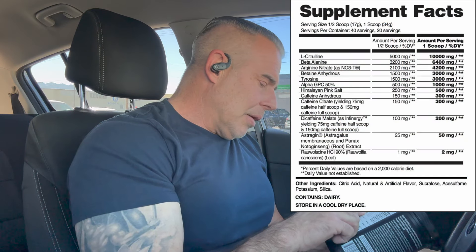We have Tyrosine here at 3 grams. This is going to convert into L-DOPA, then dopamine — which is a feel-good hormone — and then it's going to be converted into norepinephrine and epinephrine. A big whopping dose.